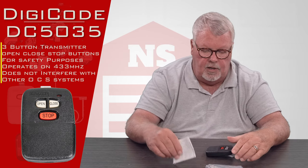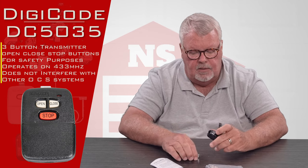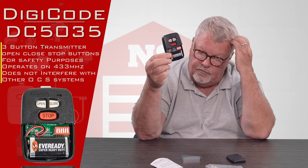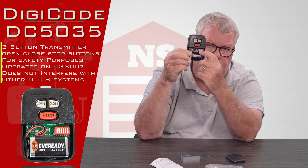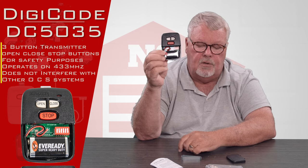Programming is done by opening up the transmitter. There's a little trap door on the bottom — open it up and you'll notice it comes with a brand new nine-volt battery, so you don't have to go buy one. Inside you'll also find some dip switches, which are used to set up the encryption for the three codes.